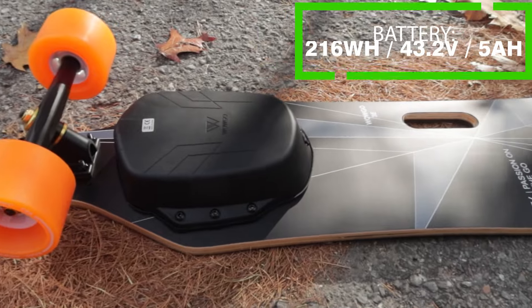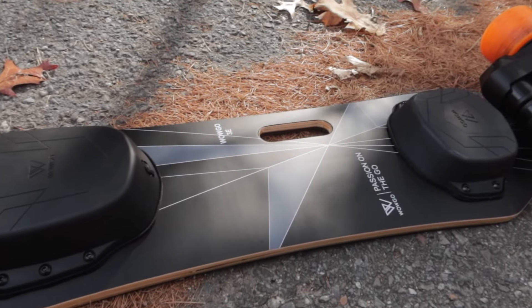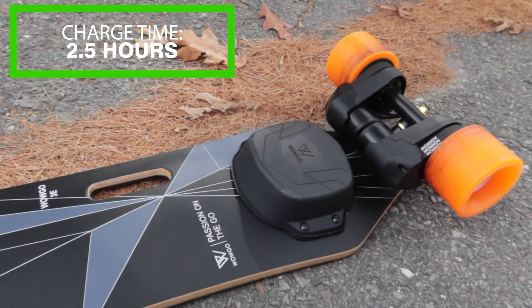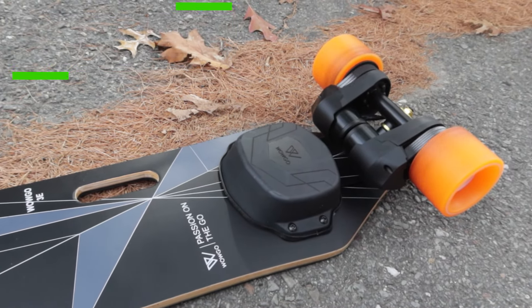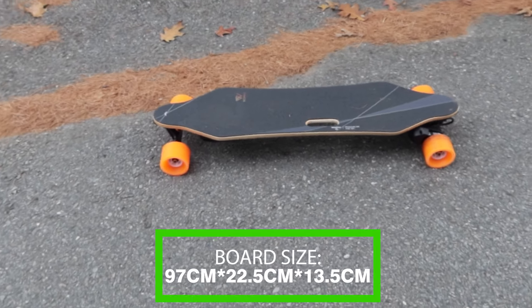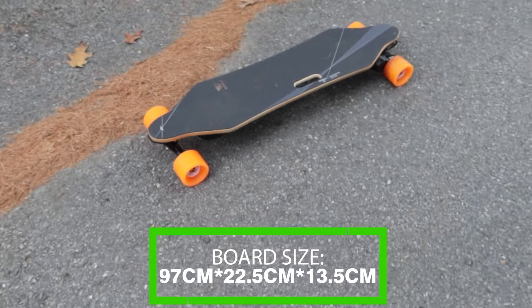The battery is a 216 watt-hour, 43-volt pack. As we discussed, it's really good at avoiding voltage sag at the lower end. Charge time is about two and a half hours from zero to 100, though probably a bit less since you're unlikely to fully drain or fully charge it every time. The board dimensions are 97 centimeters long, 22.5 centimeters wide, and 13.5 centimeters off the ground.